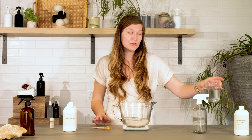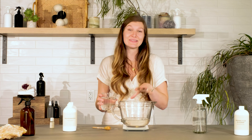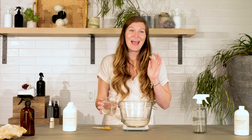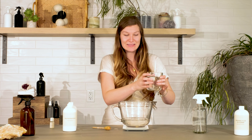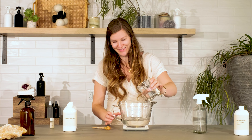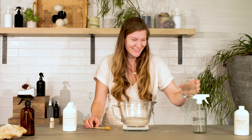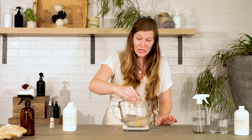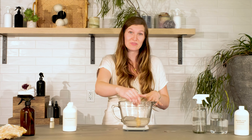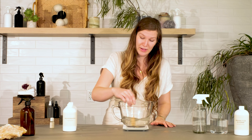Now I'm going to add my distilled water — make sure you are using distilled water with this product. The alcohol is going to act as my preservative, so I don't need to add another preservative. For the water I'm using 8%, which is about 1.28 ounces. You may notice when the water hits the surface of your formula it can be cloudy for just a second — that's the formula working to solubilize the fragrance oil and water together. That's the polysorbate working its magic.